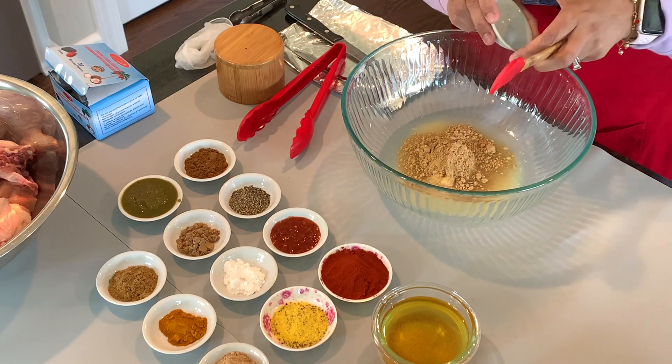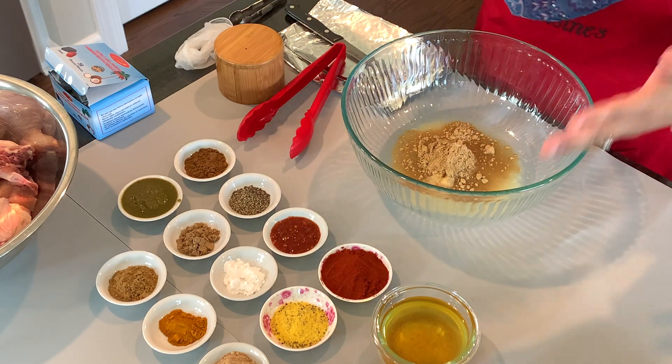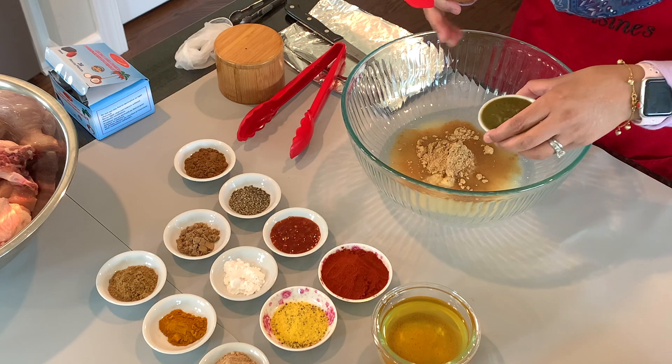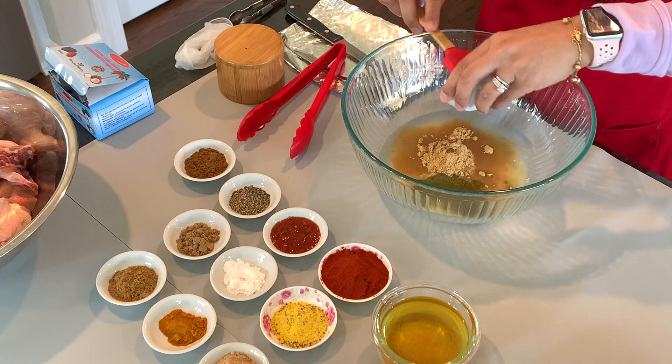This is dry ginger powder. I've worked with this recipe so many times and I've just come up with what is the best taste. Next goes two tablespoons of my green chutney.